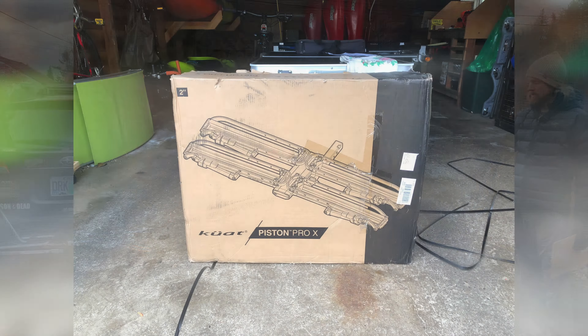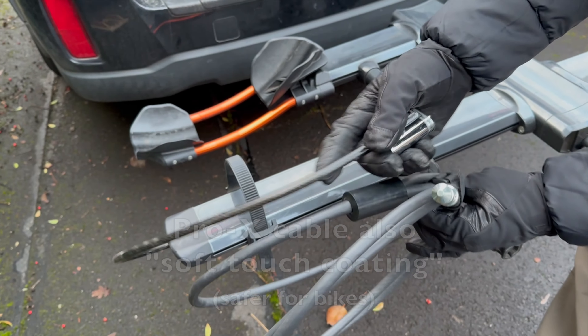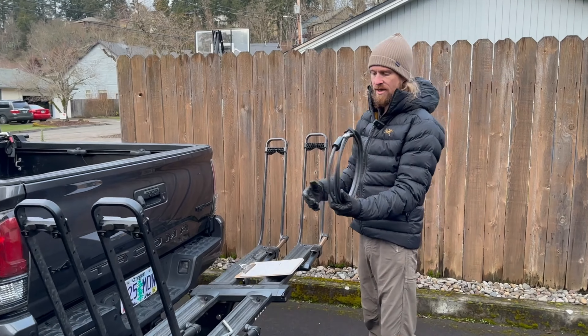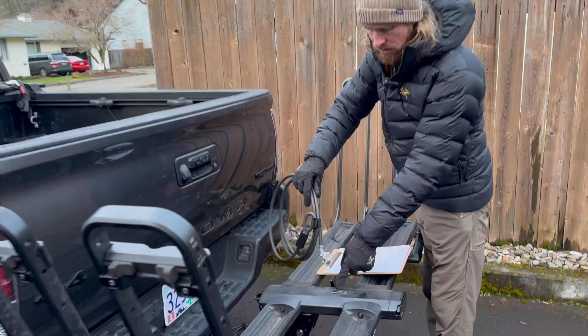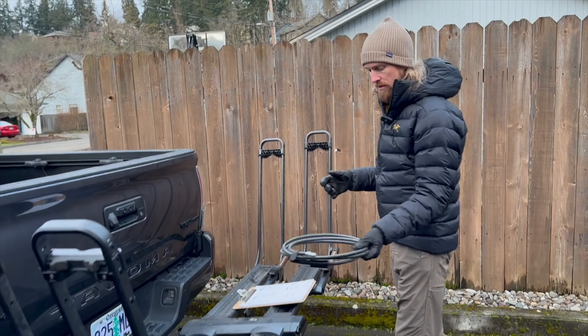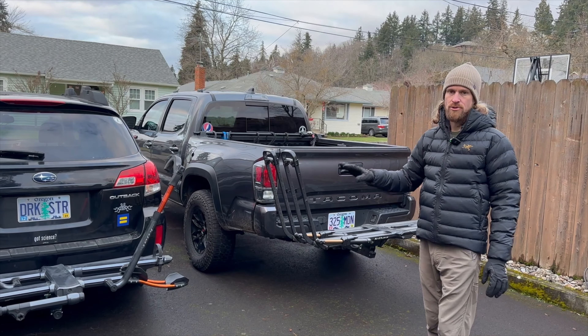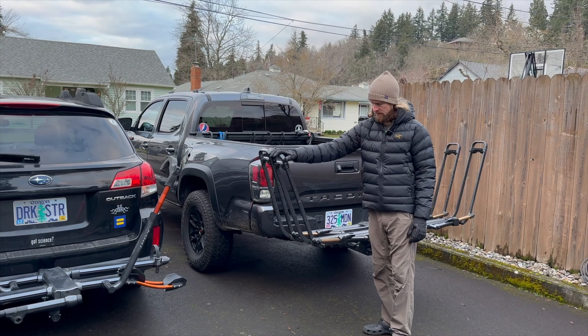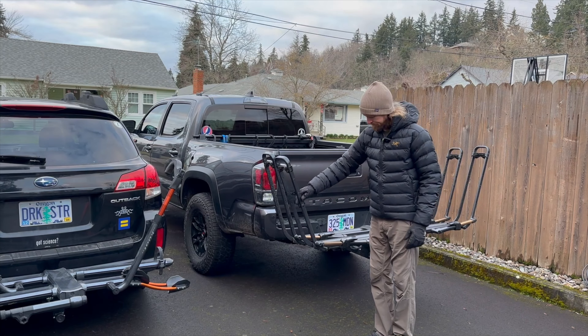Let's look at the hitch locks. The lock on the Piston Pro X has a much heavier duty head and is stainless steel. The cable lock on the Piston is a thicker 12-millimeter lock compared to the thinner integrated cable on the NV 2.0. The Piston's cable is not fully integrated — you have to keep track of it separately — though it does have a spot on top to lock into. They call it semi-integrated, and that has some pros and cons Allie will get into.